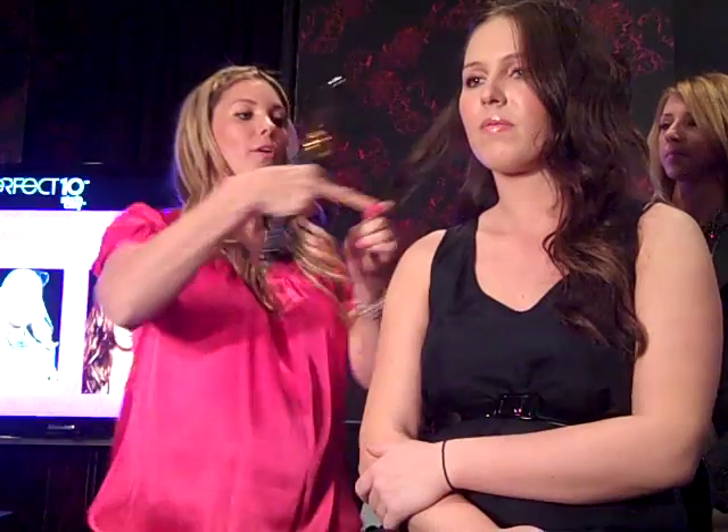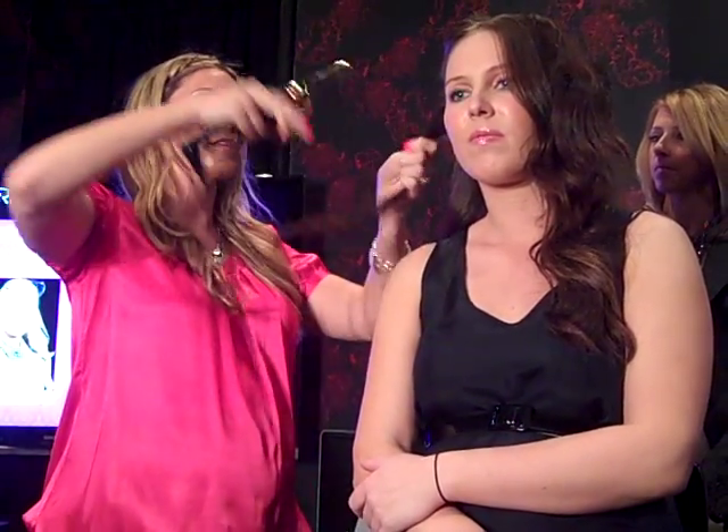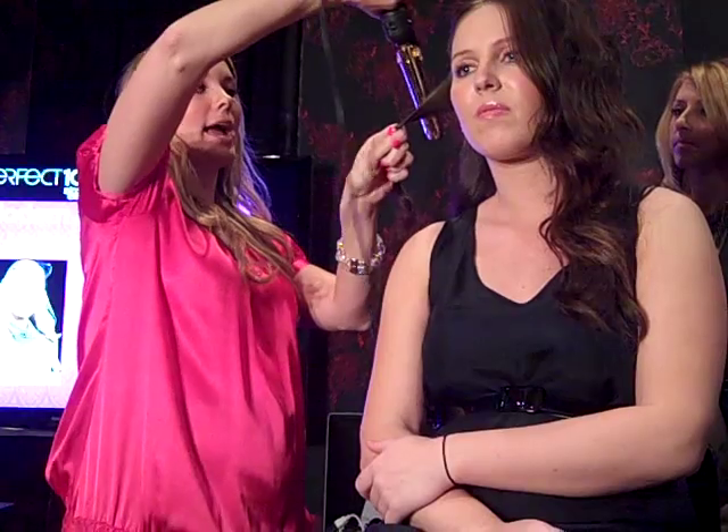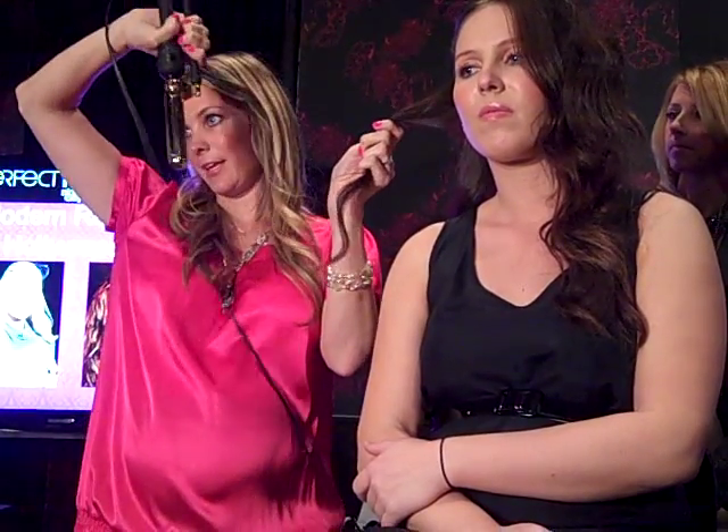I'm sure you guys have seen this before. It's one of my favorite things and something I use on celebrities all the time, but it's really simple. It's not opening and closing the iron or curling it up. That's what makes old Hollywood really hard to understand, because everyone thinks they've got to do this amazing set and it's really hard to do at home on your own. You're going to take it and just keep the rod closed, then hold it upside down like this.